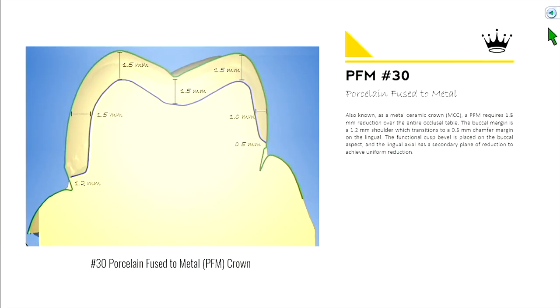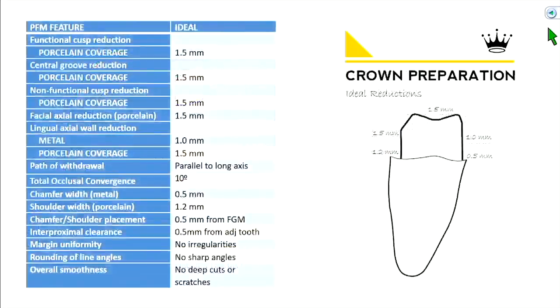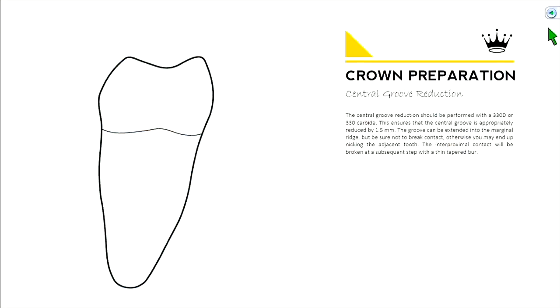PFM — porcelain fused to metal — also known as a metal ceramic crown. You'll see that term in some textbooks. The idea is that you have metal underneath and then porcelain on top. We'll go over the parameters and grading criteria when you prep. Here's a quick outline before we jump into the details, and we'll go through all the steps sequentially.